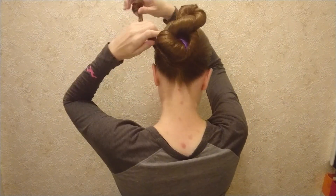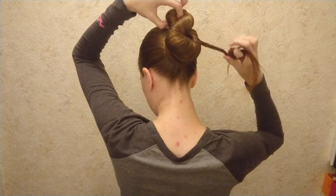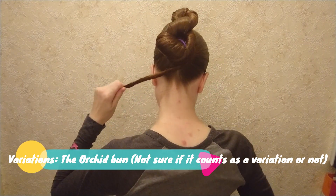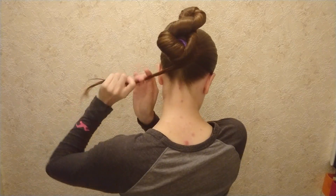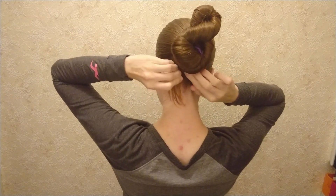Keep twisting and finish coiling the length around the base. Don't twist the last little bit, because that makes it better for sliding it in under the bun and securing the updo.